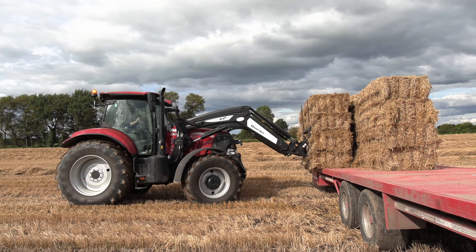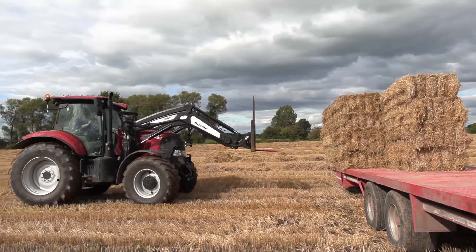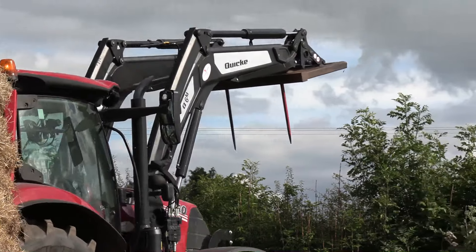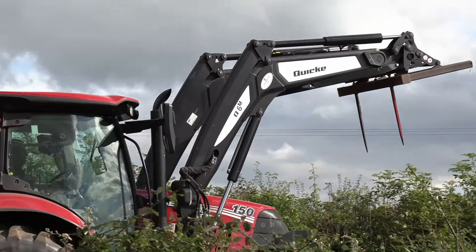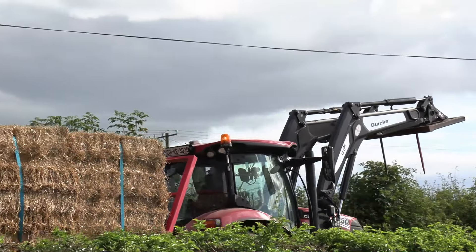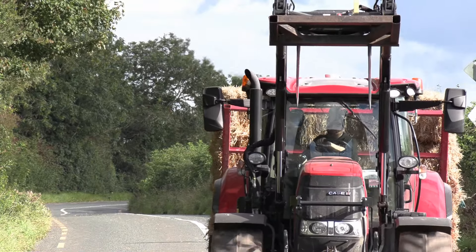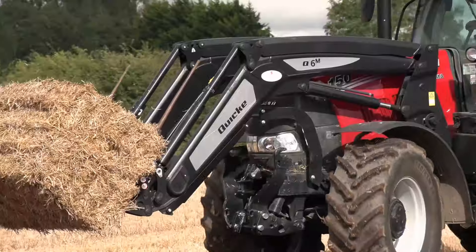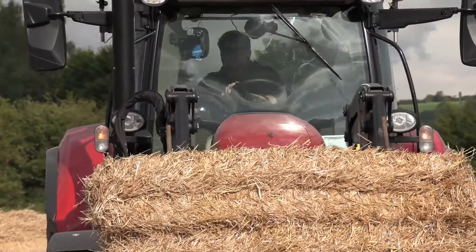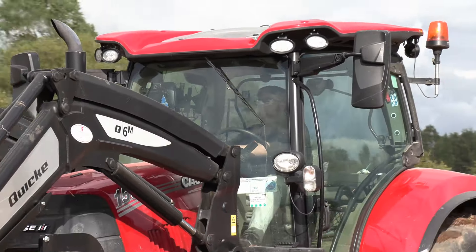We'd mainly keep the loader on all year round — it might only be off for two months of the year. We'd be doing a lot of road work and it has the soft drive on the loader, so on the road it's a very smooth loader. There's no bouncing, nothing with it — it's completely smooth. It works very well out in the field, especially when you're going over tramlines, and more so noticeable this year when the tramlines may be a bit deeper from it being a bit damper.